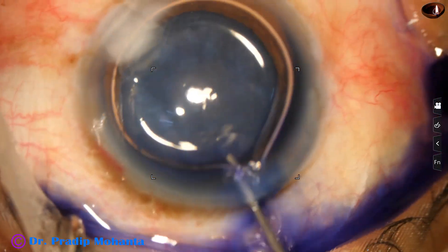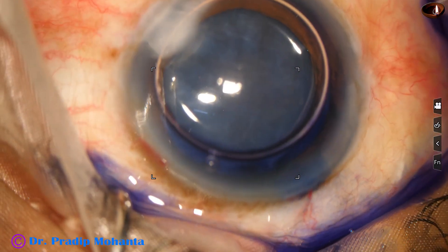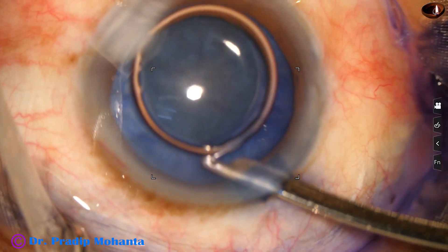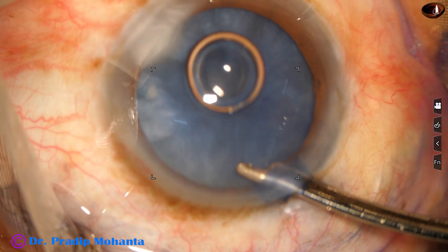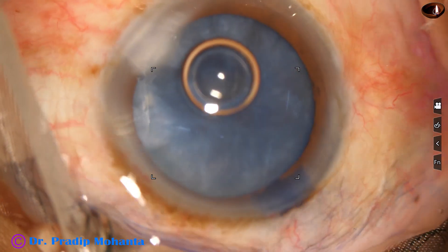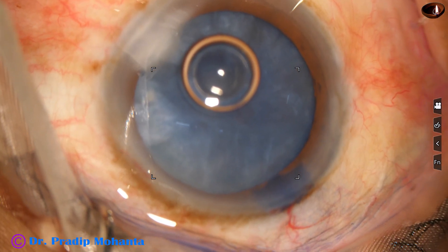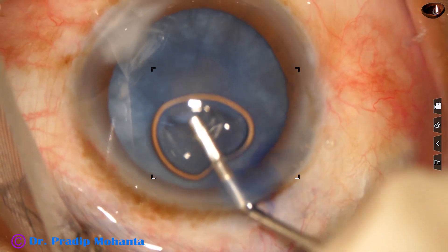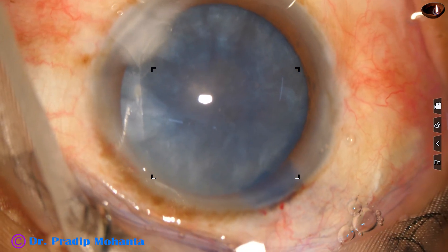This is a bit of adrenaline and now the dye is washed out. This is a 23-gauge Simcoe cannula. The dye is nicely washed out and then 2% hydroxypropylmethylcellulose, that is HPMC, is used as the viscoelastic substance.